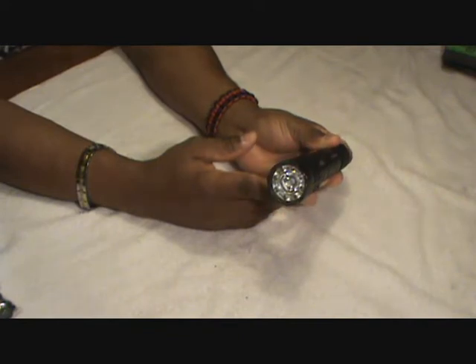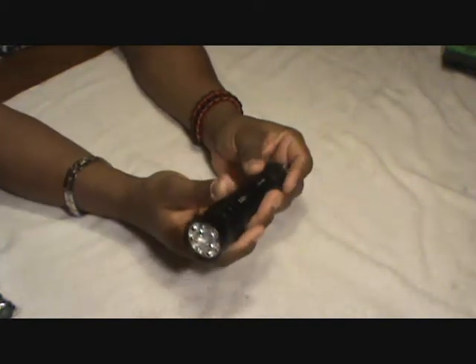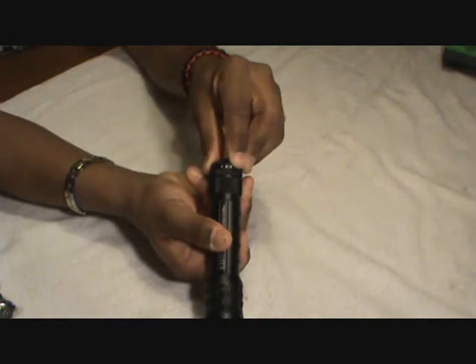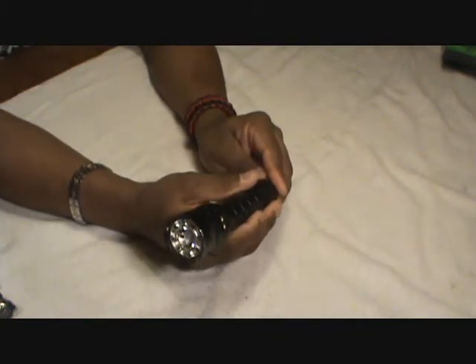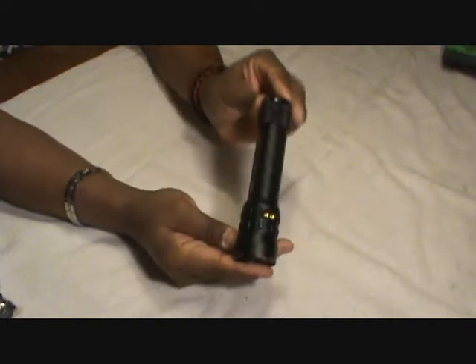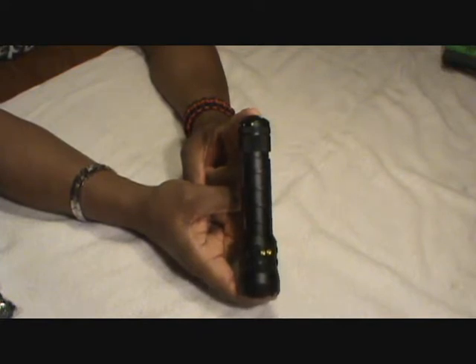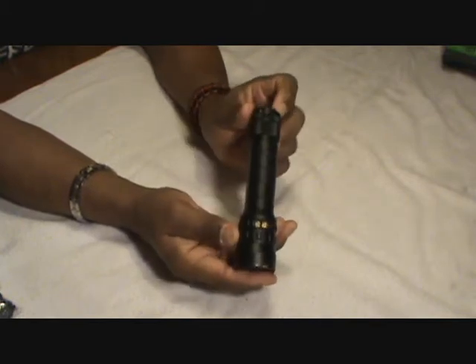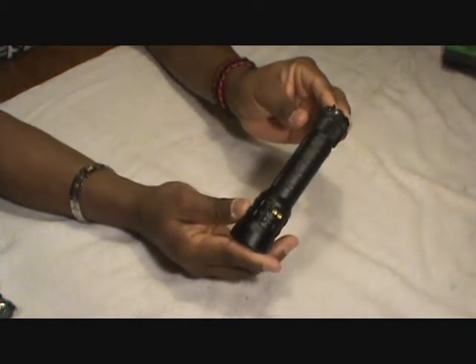There's only one setting for the red and blue light, and it strobes. Turn it one more time and hit the button and you've got blue — really neat. If you intend on joining the militia, they require both a white flashlight and a colored flashlight, so this flashlight would meet their requirements with all that's going on.